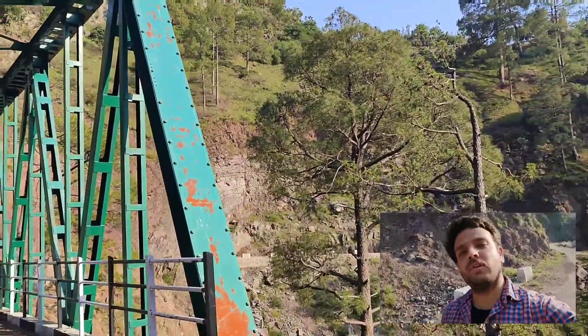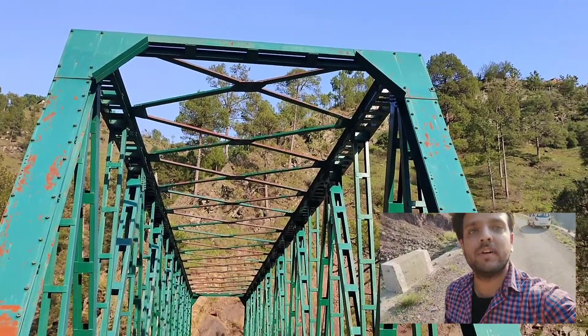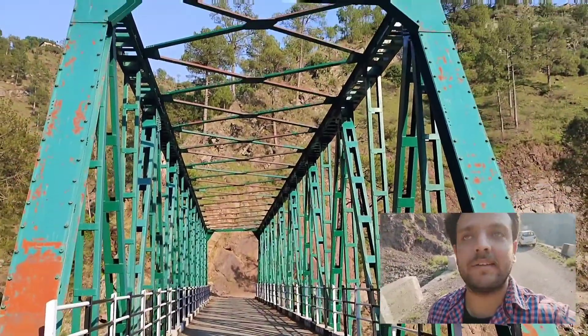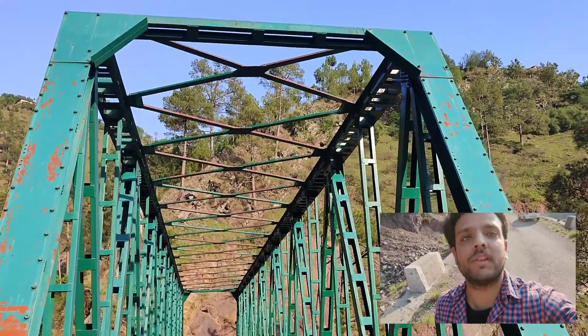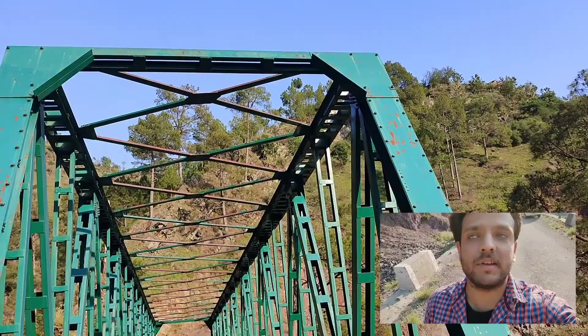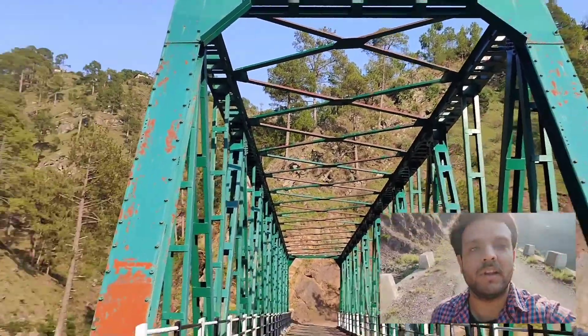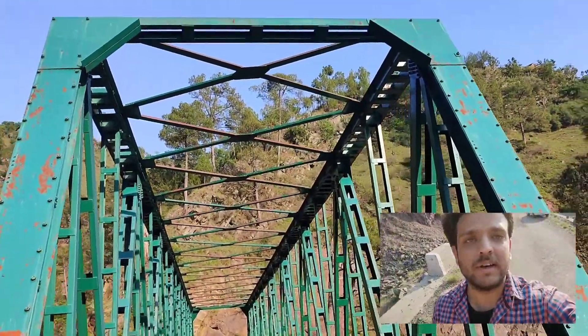Hello everyone, today I have come across yet another very beautiful 48-meter span open web steel girder, which in this case is a full through steel truss. In this part of the video I would be focusing more upon the components of a top bracing connection that is ensuring integrity between the left truss and the right truss.